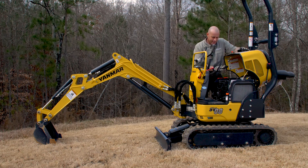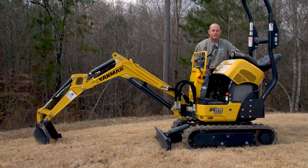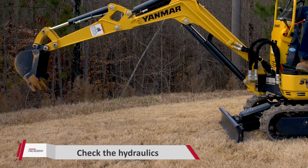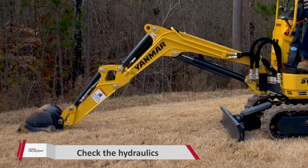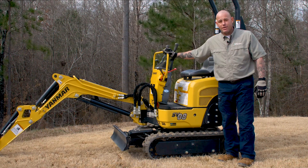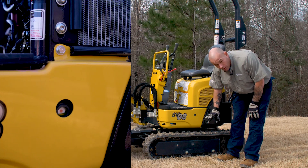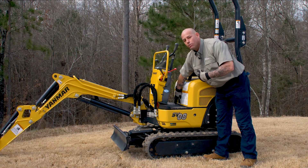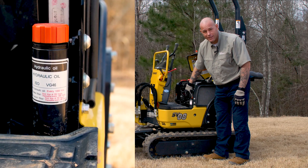We've checked everything in the engine compartment, so we'll close the hood — reach underneath the little silver bar, pull it forward, and drop the hood. Now we're going to set the excavator up to check the hydraulics. Come down on the left side of the machine and look for the sight glass. You want the hydraulic oil to be about halfway into that sight glass. This one is a little low, so we need to top it off. Pop the hood again — the little orange cap is where we fill the hydraulic fluid.